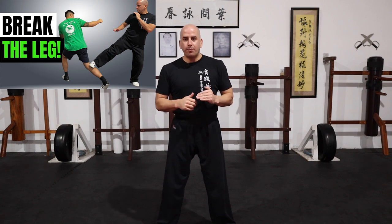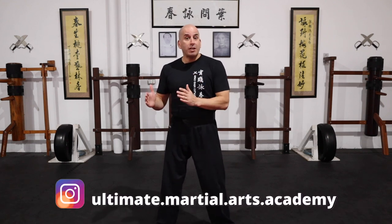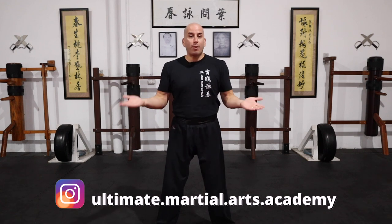Hi guys, welcome back to my channel. So recently I uploaded a video called Break the Leg. If you haven't watched it, I'll post the card up here so you can check it out. The response that we got from that video was great, and I thought the natural progression would be for me to show you how to break the arm.